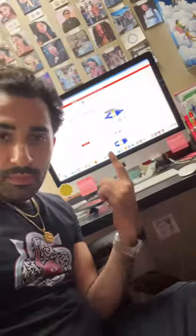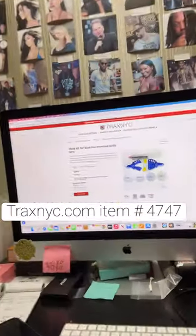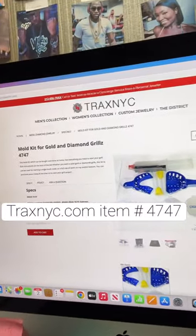If you want to be in the grills business, all you need is a mold kit and you'd be able to use this factory to make things happen. TraxYC.com — you know what it is.